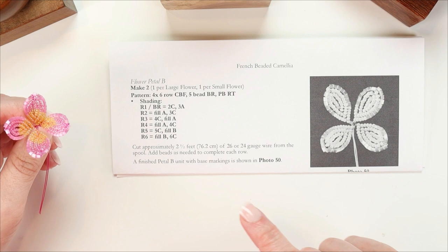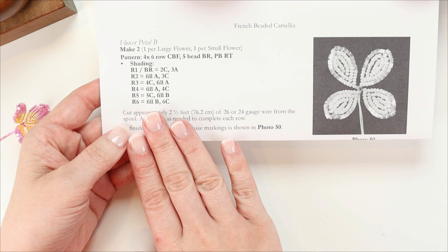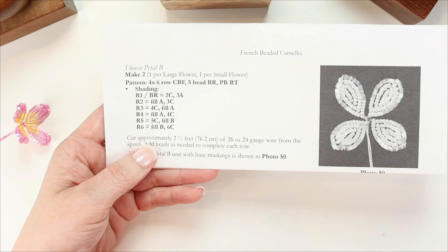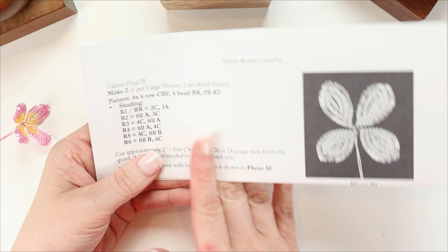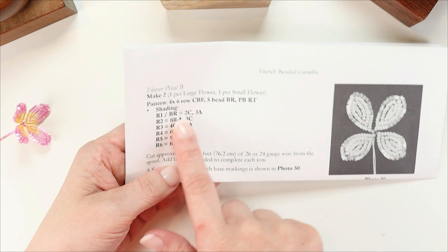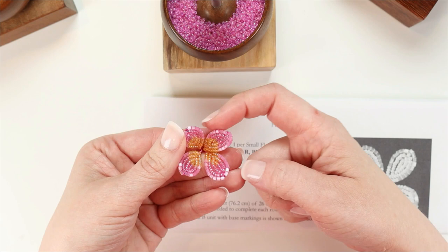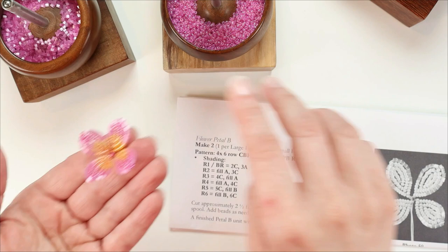We are working with a shading pattern, and I want to show you how I write out my shading patterns. I've got a color code in the pattern — each letter refers to a specific color. Color A is the main petal color, and I'm using a pink. Color B is our edging color, which goes around the outside edges of the petals — I'm using a two-cut pink satin bead for a little sparkle. Color C is the color for markings at the base of the petals, and I'm using yellow.